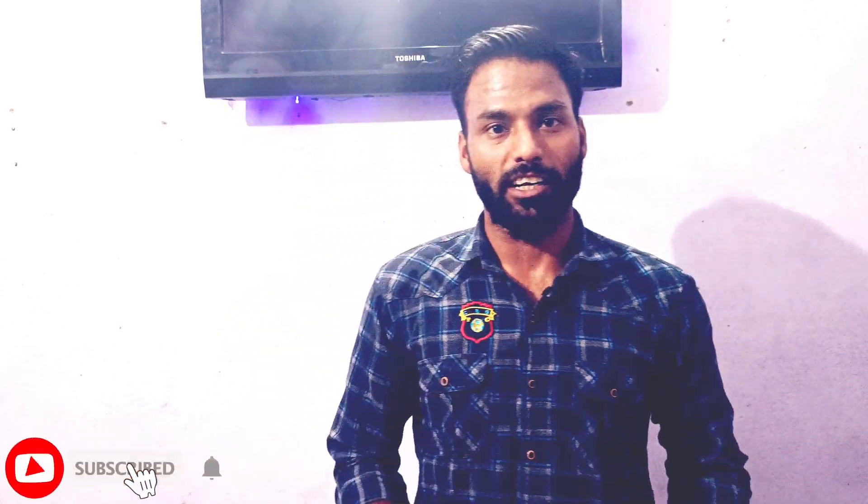Hi friends, welcome to my YouTube channel Vikas Kuzbav Vlog. Hello everyone, welcome back to my new video.